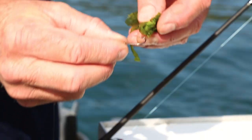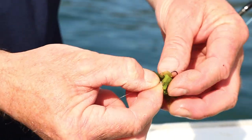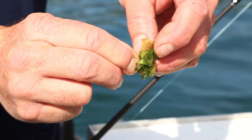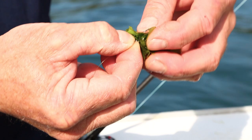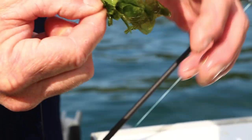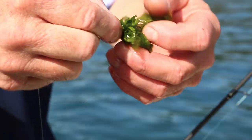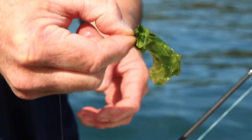There's nothing too tricky about putting the weed on. You're just basically feeding it through like you would any bait really — three times through the bait. Just check that your barb's still exposed and that it looks well presented. And that's about it really.